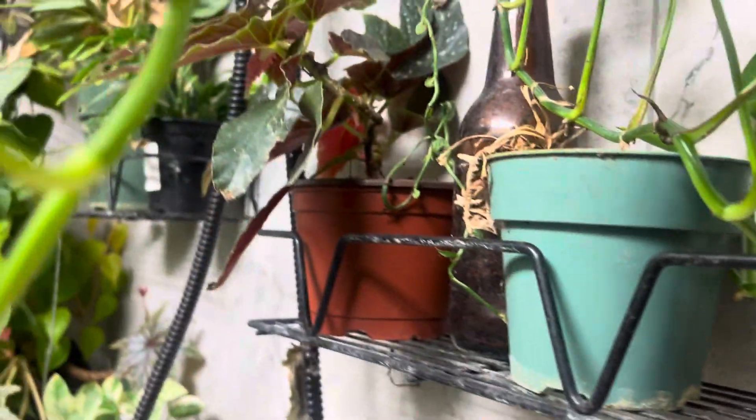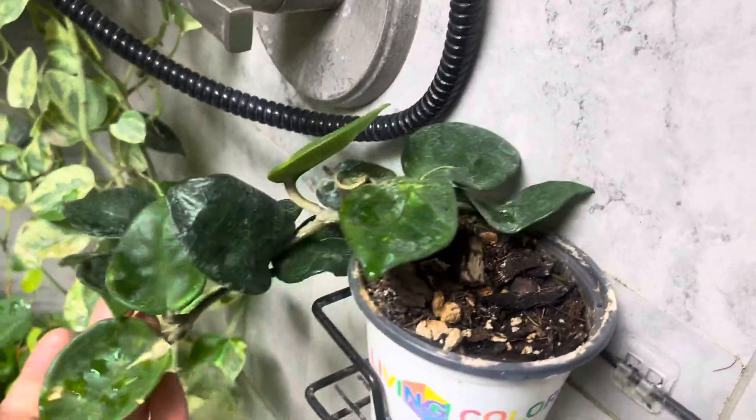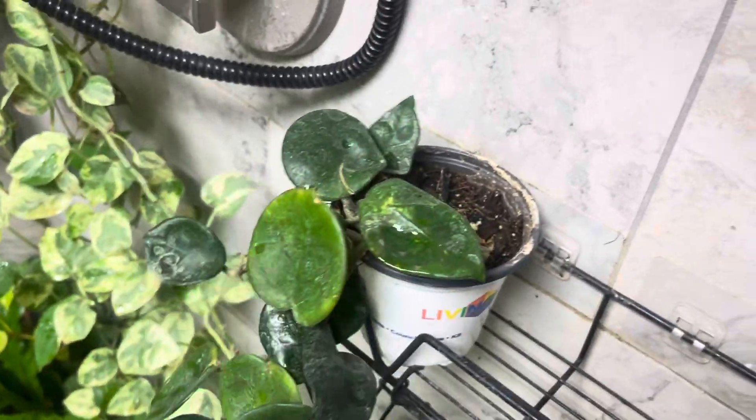They come in two different sizes. This one here is a Hoya and it's been in here for a little while — I had split this from another plant. It was kind of struggling, and of course the leaves are all dirty, but since it's been in here it's done a lot better.